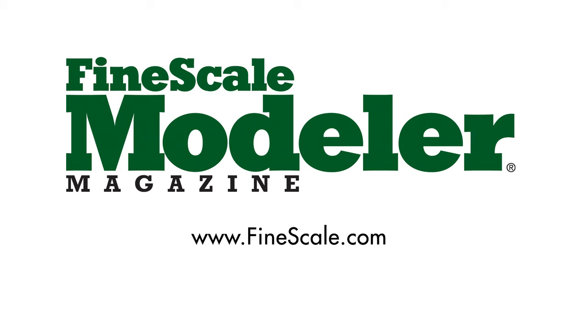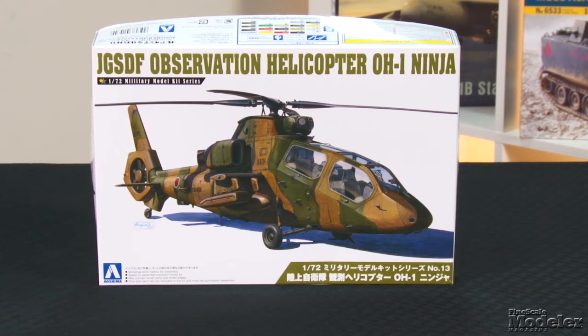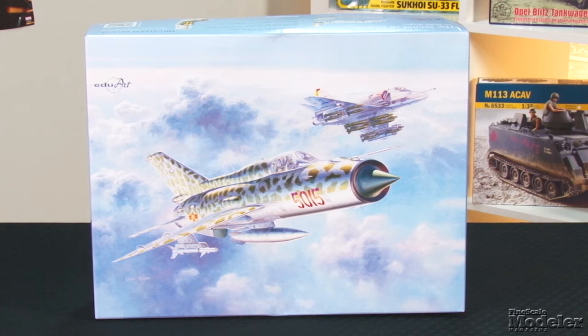This episode of Fine Scale Modeler's New Product Rundown features TACAM's King Tigers, Aoshima's OH-1 Ninja, Zvezda's Krusenstern, Italeri's M113 ACAV, and Eduard's Harrier in the Sound of Silence.